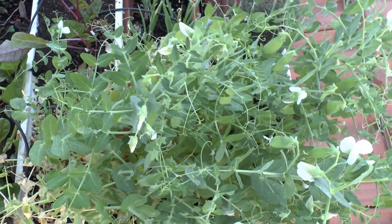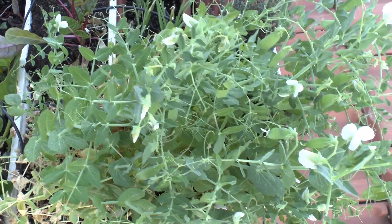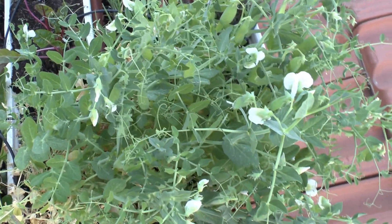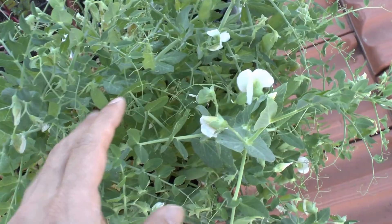That's all from growplants.org. Don't forget to visit our website, subscribe to our channel, and of course like this video about these sweet peas that are very, very delicious.